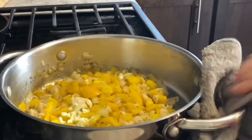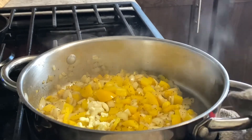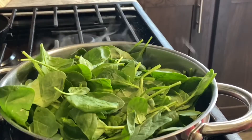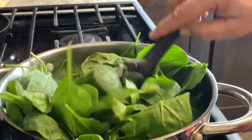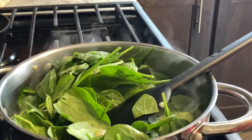Cook the onion and pepper until translucent, then start putting the spinach in just a little bit at a time. If you do it all at once it'll never fit in the pan and it'll make a huge mess. As they cook down, just add some more — within about 20 seconds you can already see the volume has decreased by almost half.